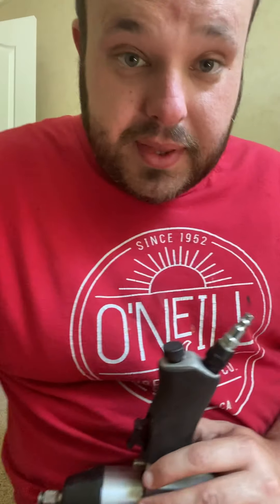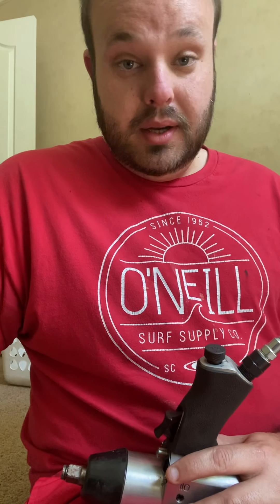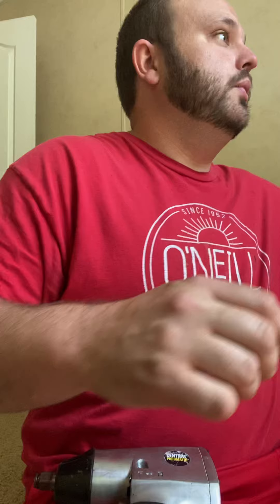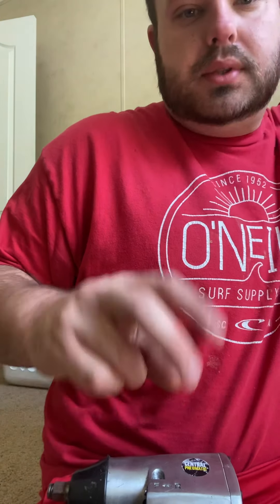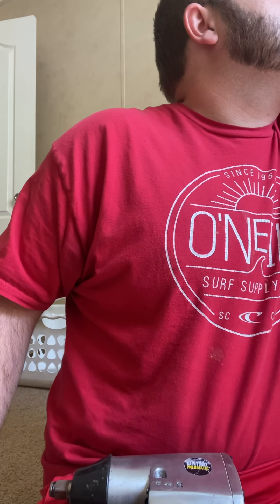What up guys, everything here. I ain't done a video in a long time, so I figured it was about time to do one. We're gonna do a little review of two air tools today — just getting my air ready.